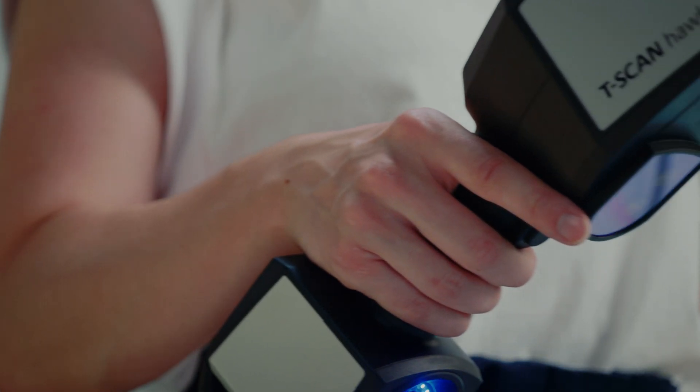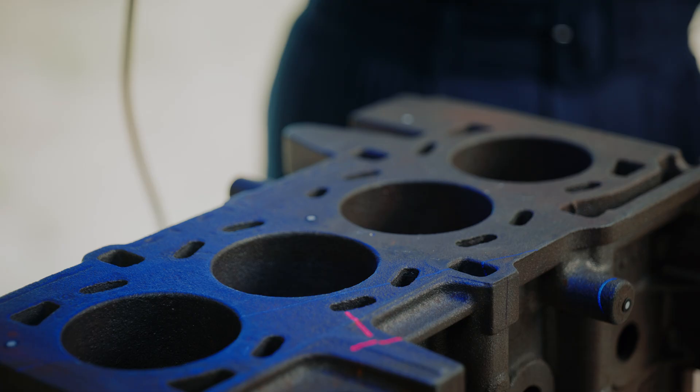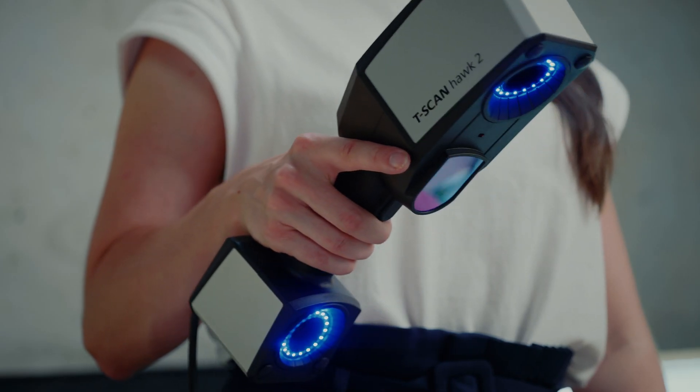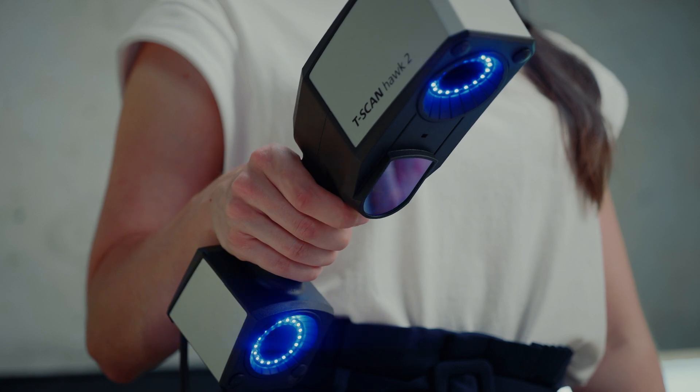The physics behind the T-ScanHawk 2 is as follows. There is a laser source that projects light onto the surface of an object. Furthermore, we have two cameras with a calibrated angle between them that captures this light. Using triangulation, the software knows exactly where each point is in the 3D space.